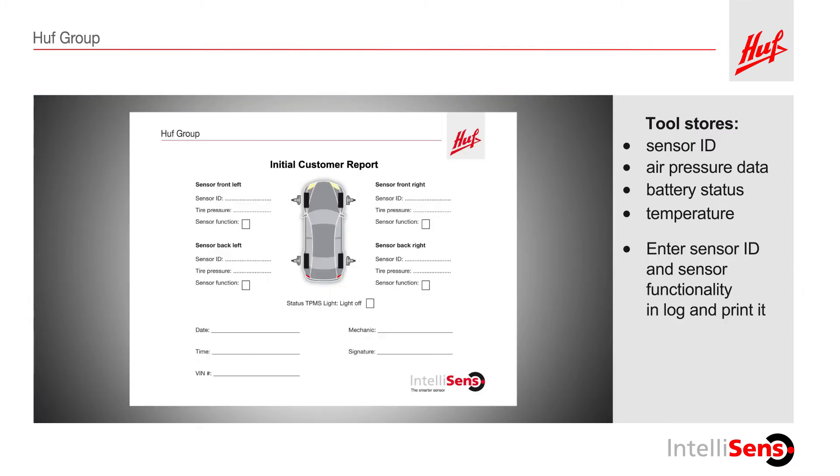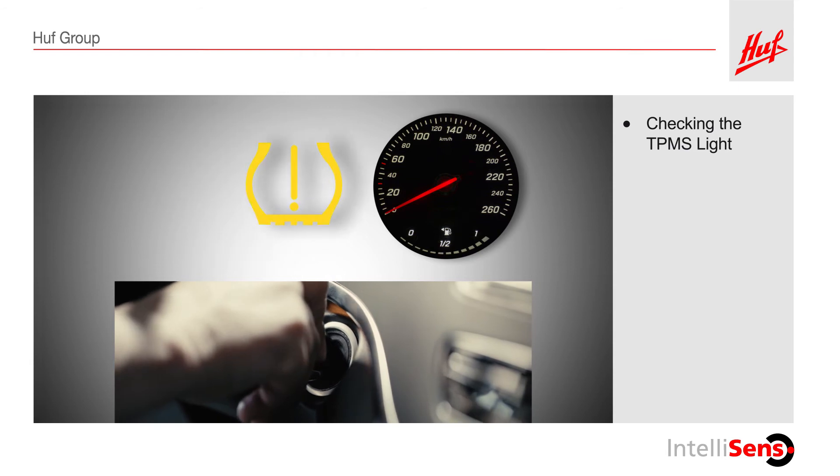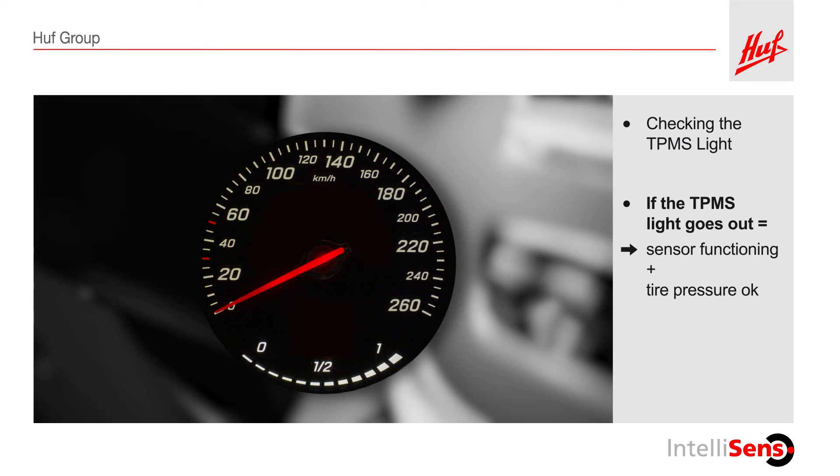Record the sensor ID and whether or not the sensor is functional or defective in the initial inspection report. Next, check the TPMS warning light in the dashboard. To do this, turn the ignition on and observe the TPMS light. If the TPMS warning light turns off with the other dashboard lights, the sensor is functioning and the tire pressure is within acceptable range.